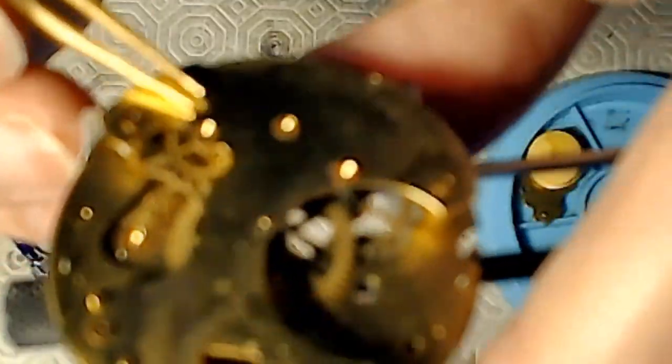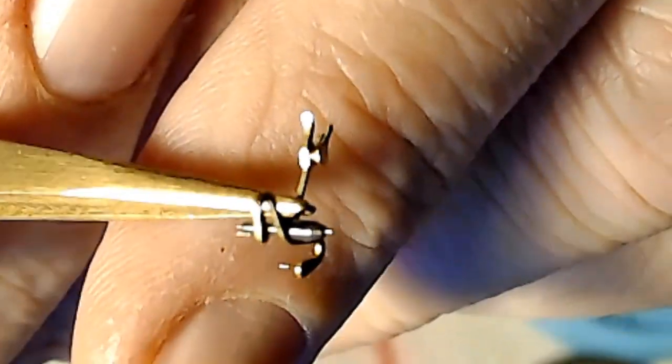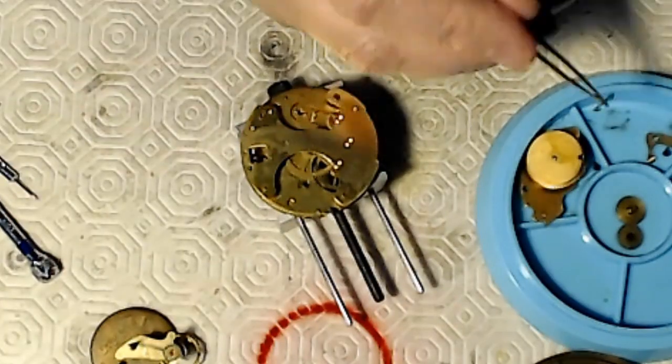I think I swallowed a watch part or something a few seconds ago because I'm not sure why I'm coughing. I must have swallowed a watch part. So there's the pallet fork — it's in good condition.